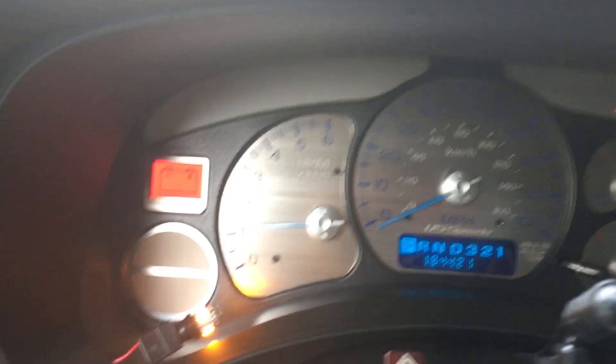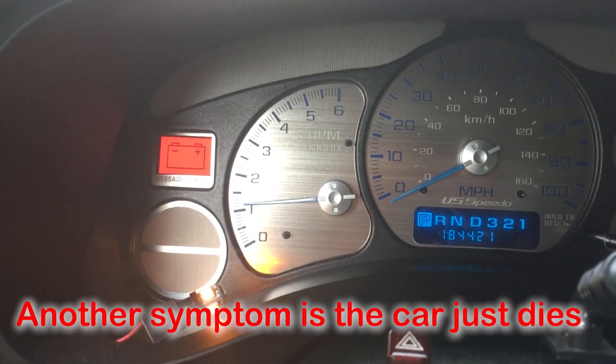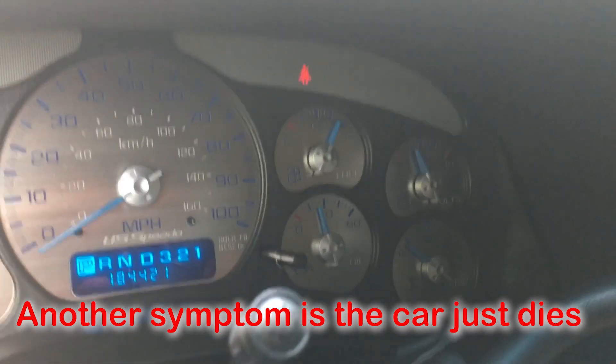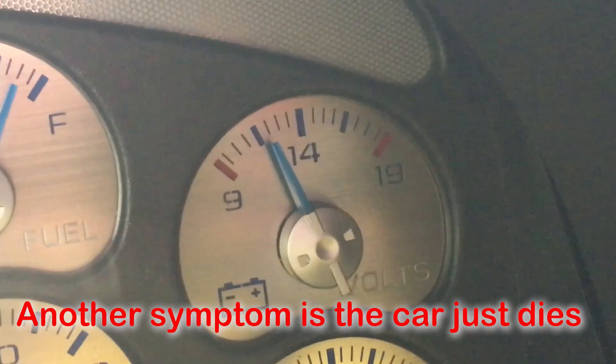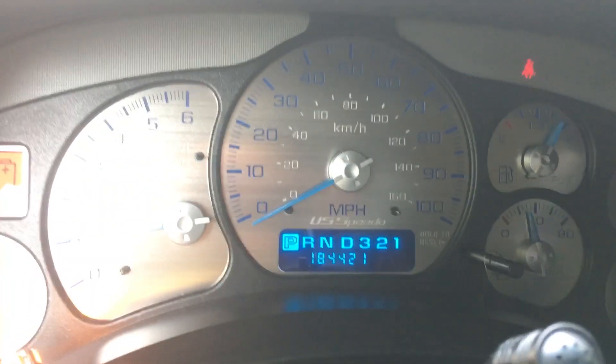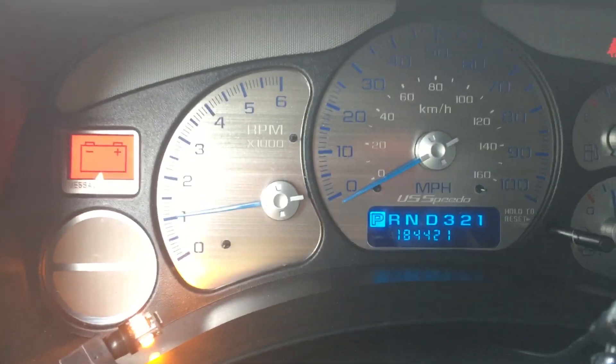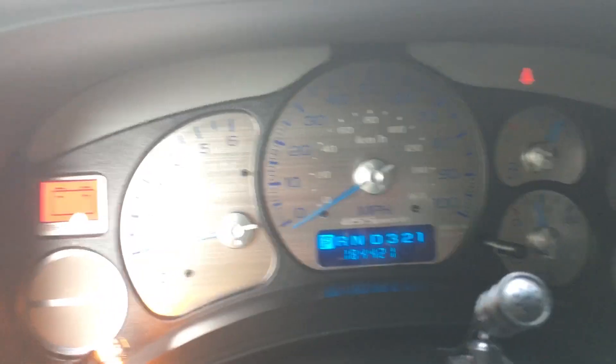We're happily driving along in our car and we notice that the battery light comes on — there it is right there. And also notice it is below 14. So while running, that's not necessarily a good thing. So a couple issues here. The question is, is it the battery? Is it the alternator? What to do?